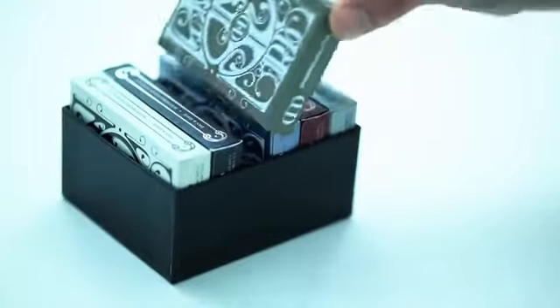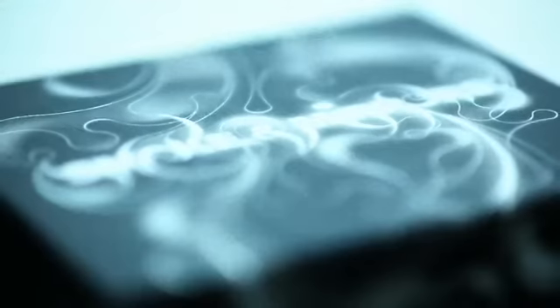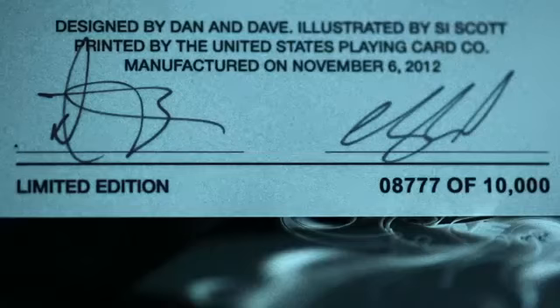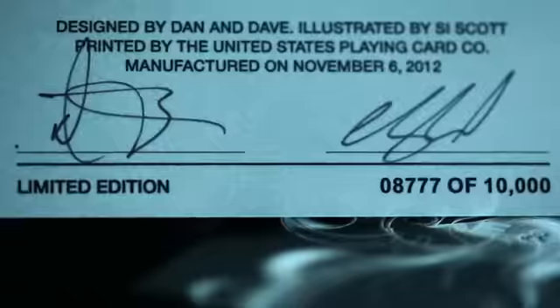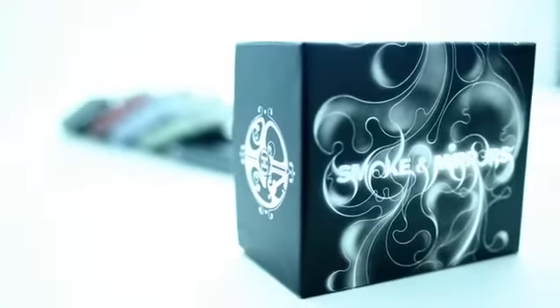The Smoke and Mirrors deluxe box set is five years of experience for Dave and I in printing playing cards — it's everything we know about that in one box. Signed, numbered, only 10,000 made. And once they're sold, that's it. They're gone forever. We're discontinuing the brand. It's sad to see them go, but I think you'll agree it's a grand farewell. The Smoke and Mirrors were a fantastic run. We thank you for that, and we hope you enjoy this final edition.